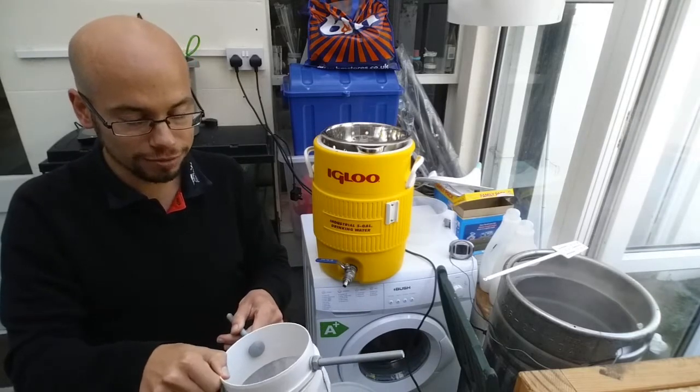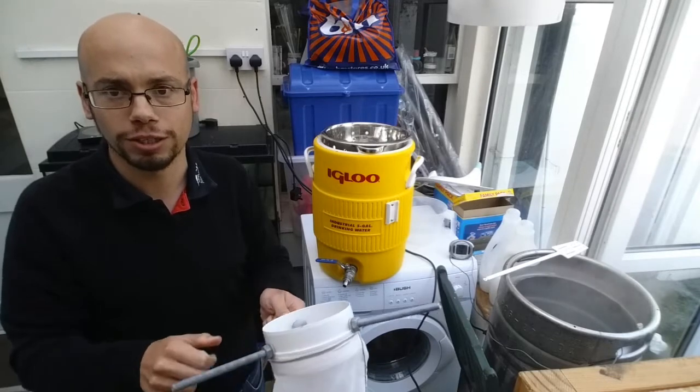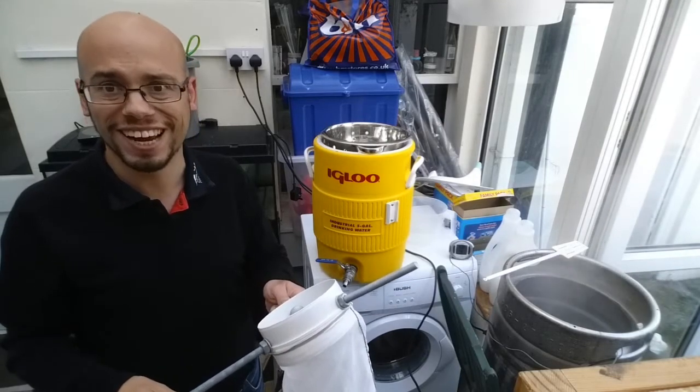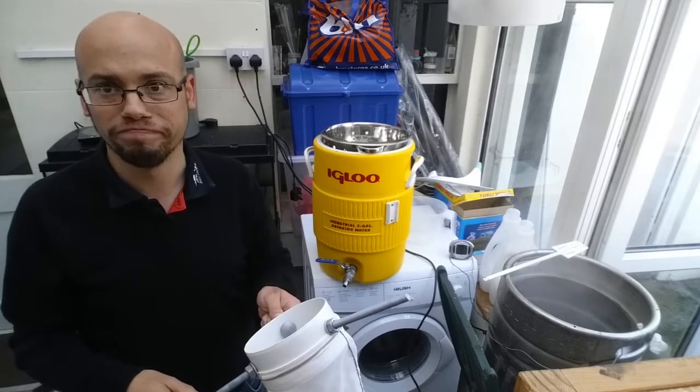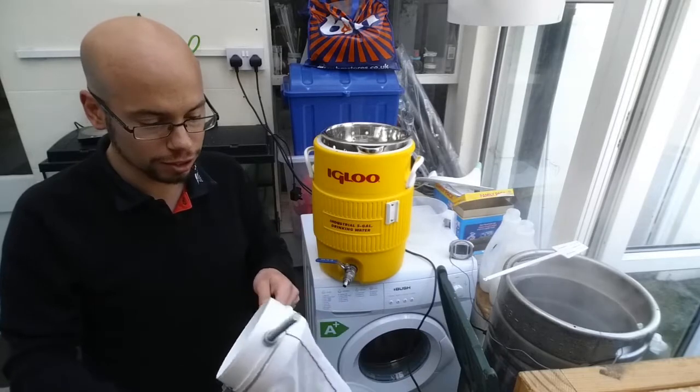Frankly it would have cost me — I think with postage just a little over 25 quid to buy one of these new, and I think for about 10, or less than that, I bought the bits. We had some thread and a needle here, so yeah, it'll do a job.